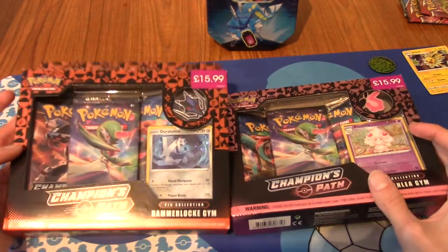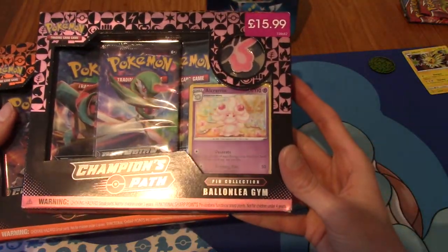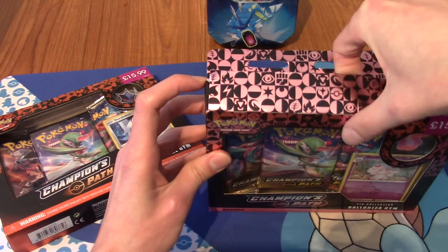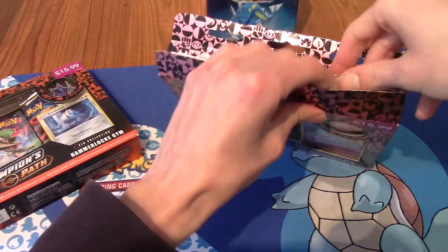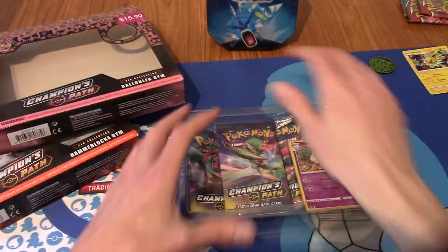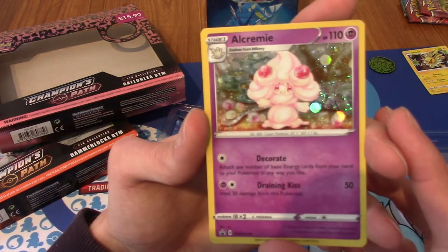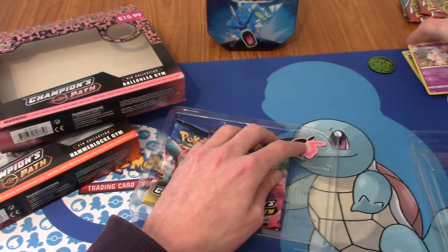We are back. So I've bought these two Champion's Path triple packs. One of them is Hammerlocke Gym, and the other is Ballonlea. We'll go Ballonlea first. It's been a while since I've opened Champion's Path, and I do actually have an Elite Trainer Box, but for the first time ever with Pokémon cards, I've elected to just leave it sealed - whilst I like Champion's Path a lot, I really like the box itself because it's got Charizard on it. It's kind of an investment - it's my pension.